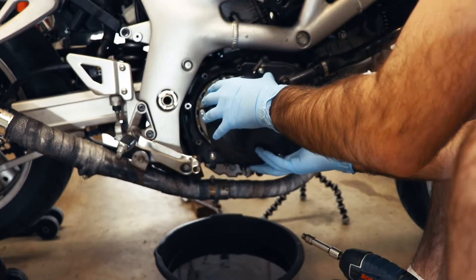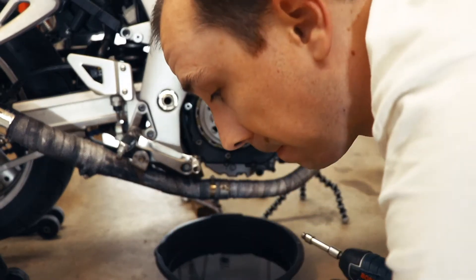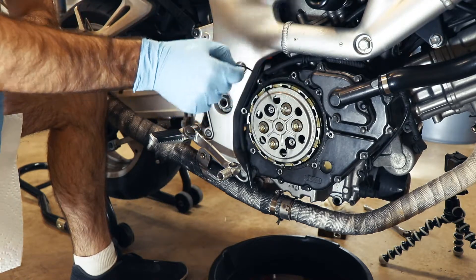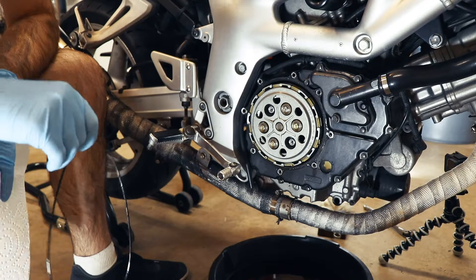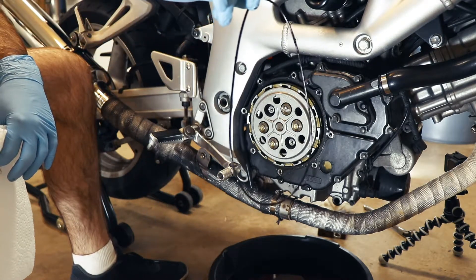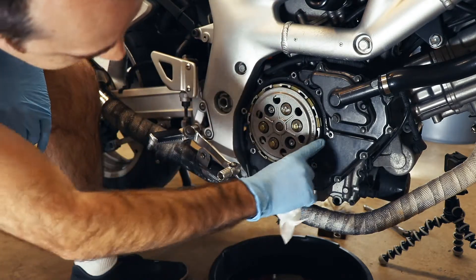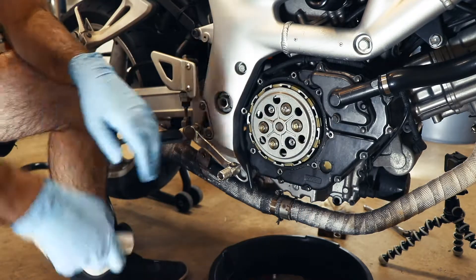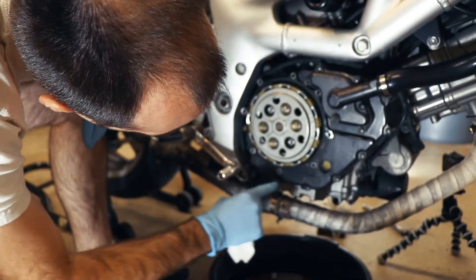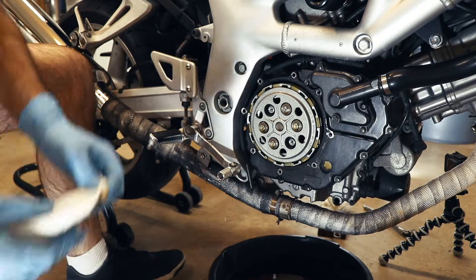With all of the bolts loosened, the cover comes right off. Now that our cover's off, we can peel this old gasket off of here, which is surprisingly pliable actually. I'm surprised this leaked. But this is our culprit here. And before we put our new gasket on there, we should take a moment to clean the mating surface to help prevent leaks in the future. Take a paper towel here, clean this up. You can see how much oil there was down here — it's a considerable amount.